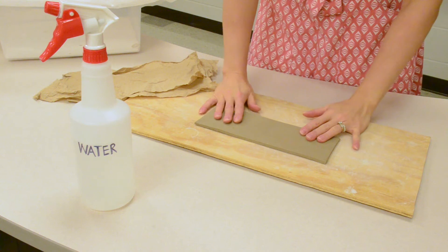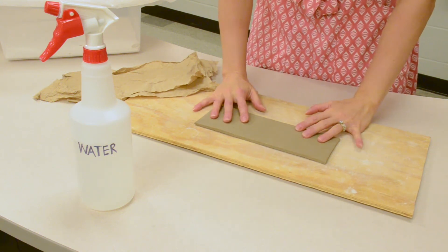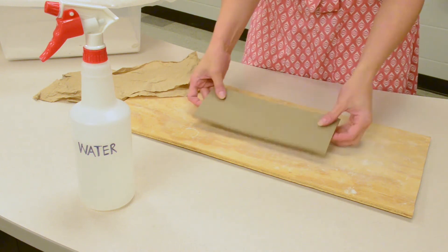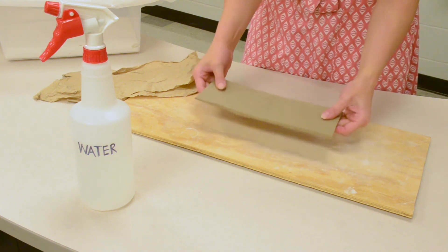If your clay is too dry to work with, there are a couple of options to rehydrate your clay. I had rolled this out and covered it in plastic, but I didn't seal it well enough and I didn't check on it, so it got kind of leather hard and I needed it to get back to soft so I can roll it into a cylinder.